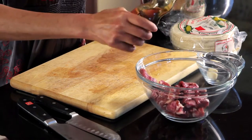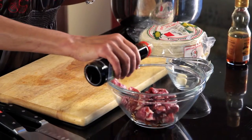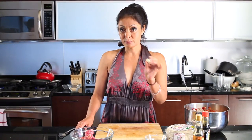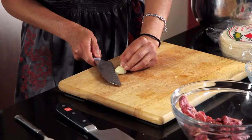I do a basic kalbi marinade — a little bit of sesame seed oil, like two tablespoons, just a tad bit of soy. And sometimes I'll add sugar to it, but today we're not going to. We're going to add tons of garlic. Key to Korean barbecue: garlic, garlic, garlic. I think that's the key to all Korean food — we always have amazing breath.